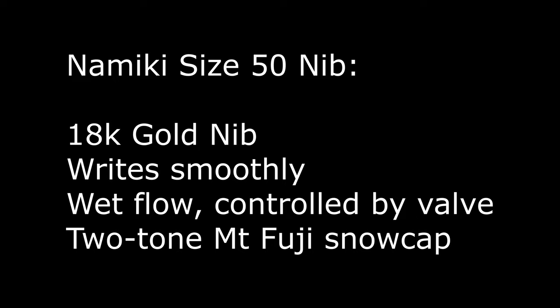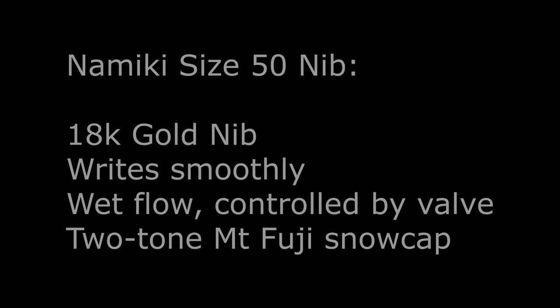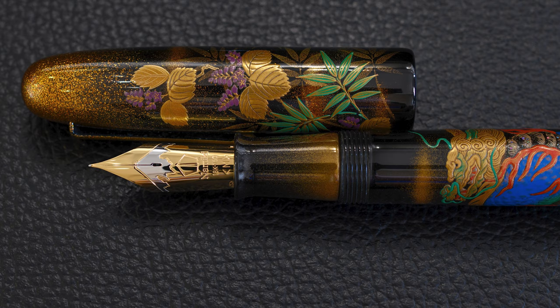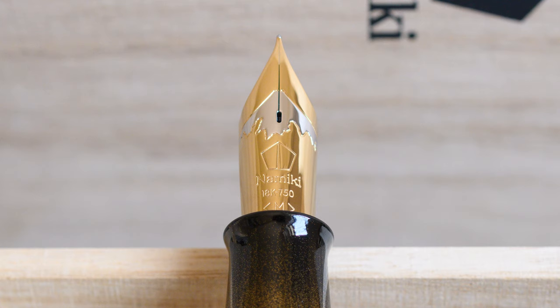The 18 carat gold nib writes smoothly, has a wet flow, and is controlled by the valve. When you open the valve, ink can get from the barrel into the section and fill that enormous feed. When the valve is closed, the pen can only use the ink stored in the feed and section, so it will eventually run dry. You open the valve to effectively switch on the ink flow, and close it when you've finished using it.